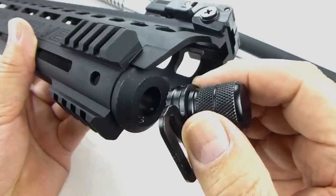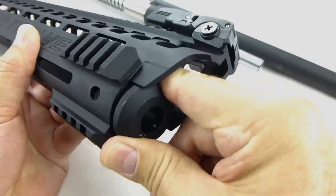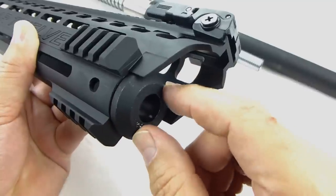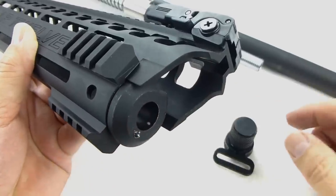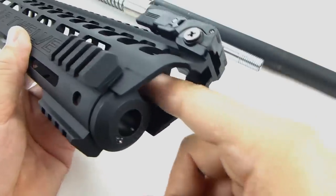One thing to note is that after you remove the cap nut and you're removing the handguard, the handguard cap may come off — that's okay. It just goes right back in there whenever you're reassembling your weapon. This is where the operational rod goes through, and this is where the barrel goes through.